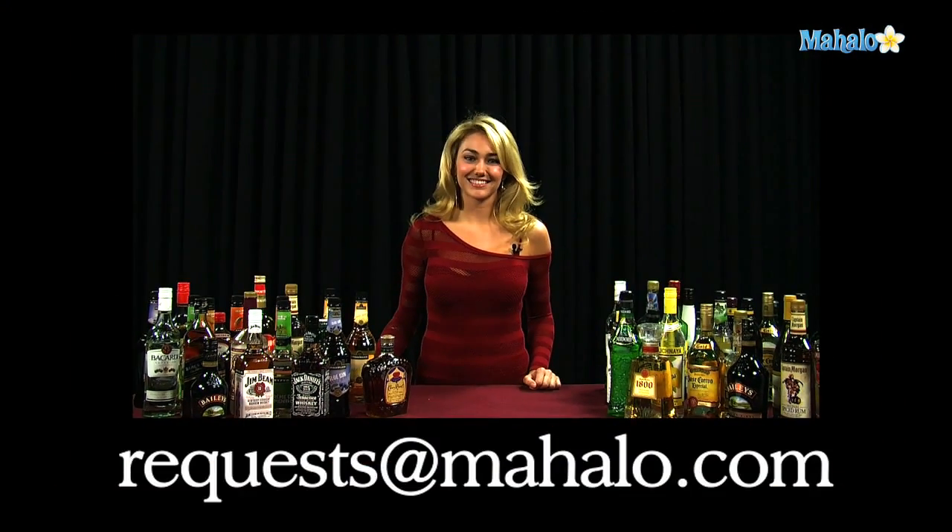Thanks for watching. If you have any drink requests, go ahead and send them to request at mahalo.com. Or if you just want to learn some other drinks, visit the links all around. We'll see you next time. Bye.